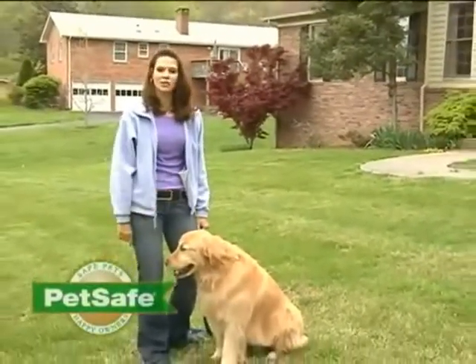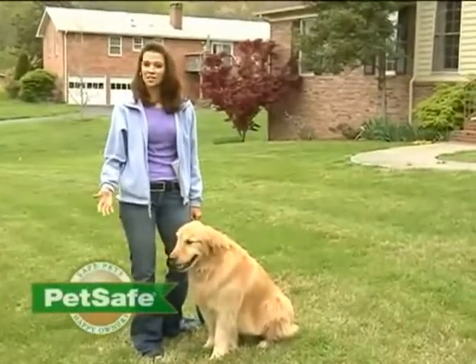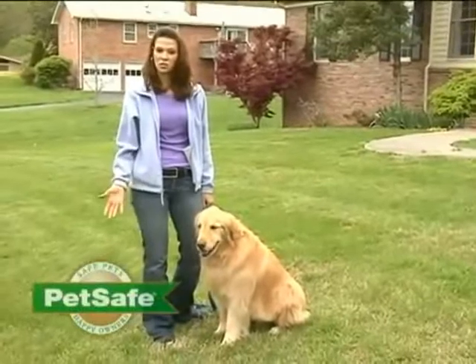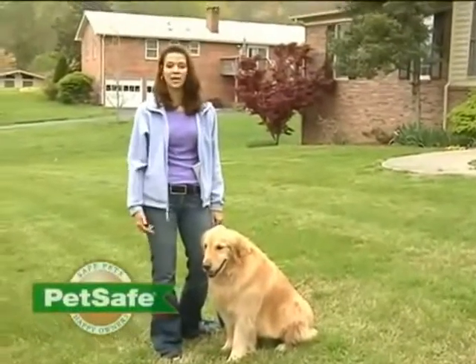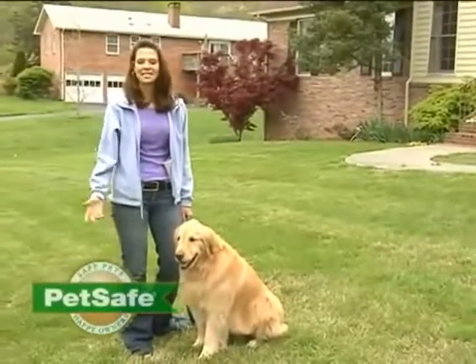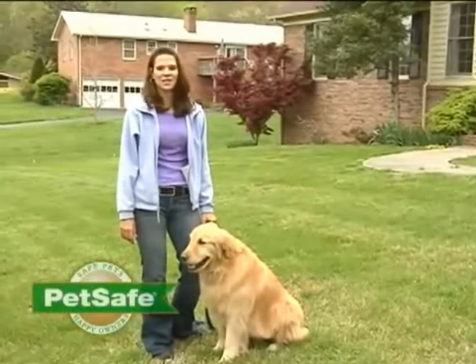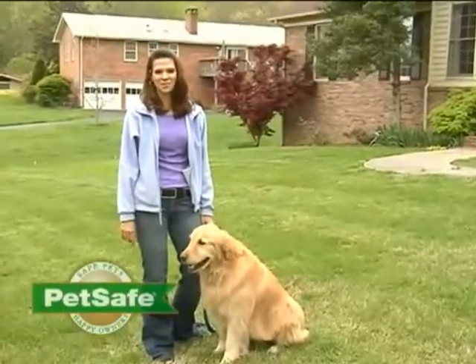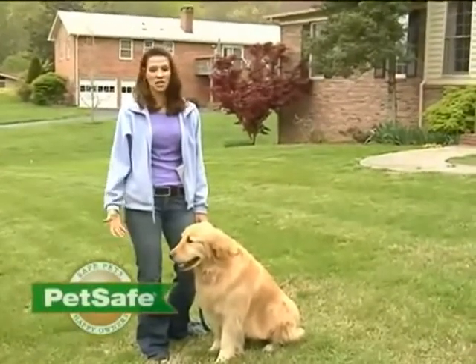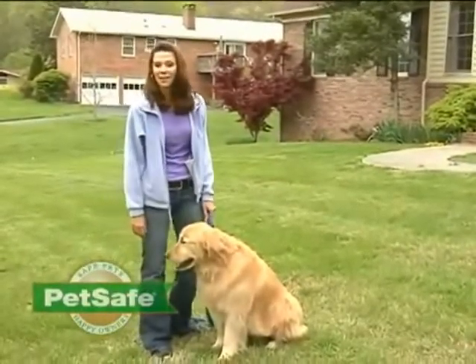Finally, you want to take the receiver collar off your pet on a regular basis. Just as humans can get bed sores from laying in one place too long, the same can happen with your pet and a collar. So for their comfort and health, take the collar off at least daily. We know you're going to enjoy the freedom that a PetSafe containment system gives you and your pet. If you have any issues with training or installing your system, please call our customer care center — they're standing by to help you.